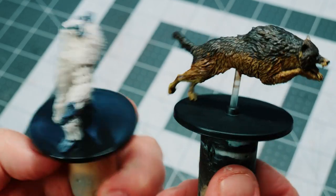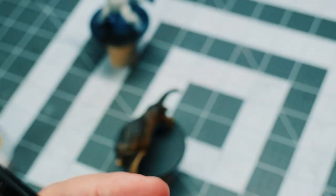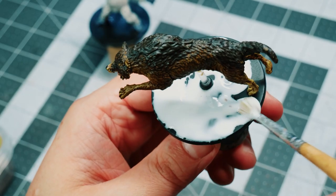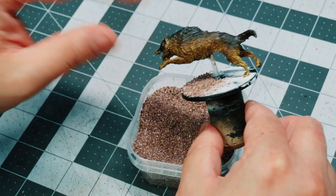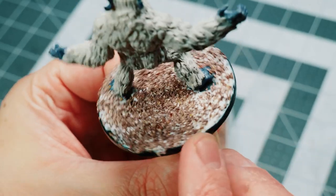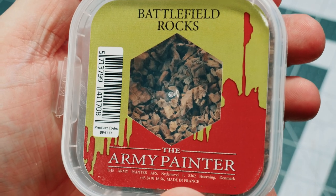I'm going to use two pre-painted miniatures from WizKids. First things first, Battlefield Basing Glue. I'm going to spread this out using that same old crappy hobby brush that's been through hell. Now I'm taking some of that brown Battleground Basing just to get a base to it. Run your finger alongside the rim just to make sure that none of those pebbles get stuck there. Then I'm going to come in with some Battlefield rocks.